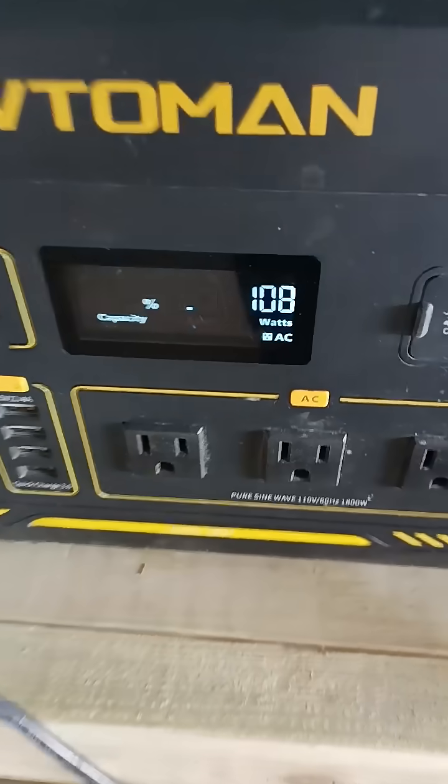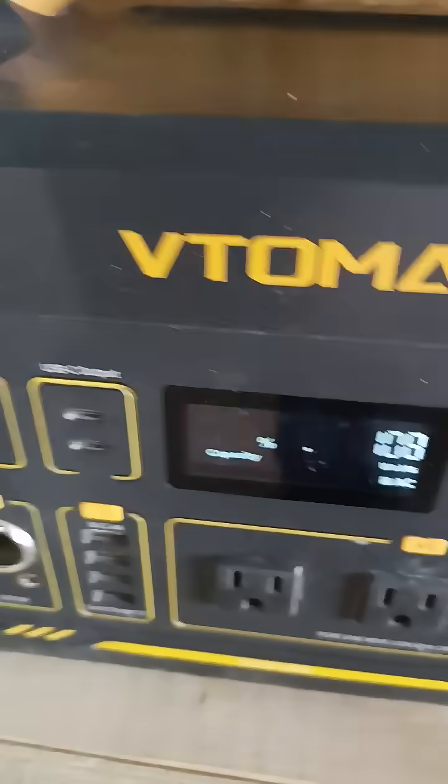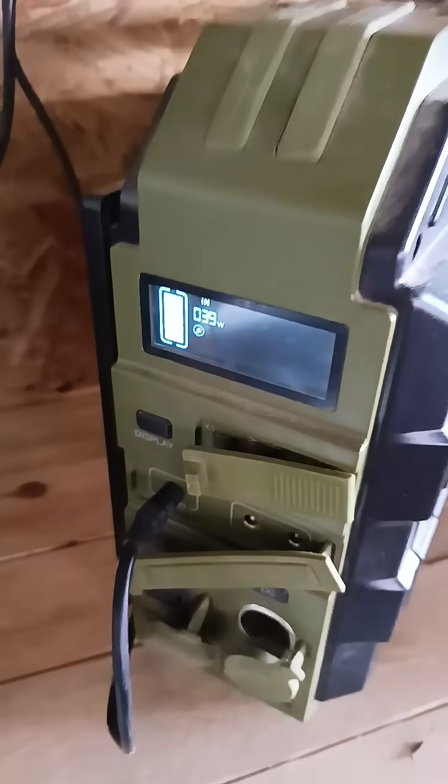And we're using that power to charge these. That right there is a Votoman. This over here is a little browly. It's getting about 40 watts. Of course, that thing won't charge very high.